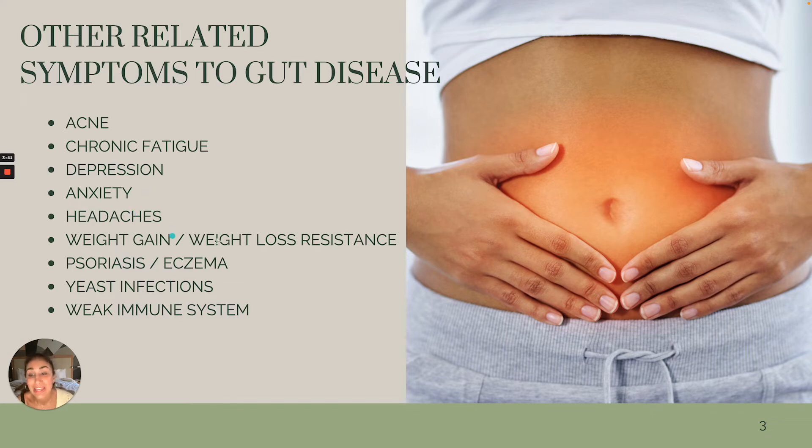Headaches. Weight gain. Weight loss resistance — it can be near impossible to lose weight when you're experiencing gut issues. So we really want to get to the root so we can get you losing weight in a sustainable, long-term way. Psoriasis, eczema, skin issues — absolutely very rooted in gut disease and autoimmune. Yeast infections, bacterial overgrowth. And last but not least, a weak immune system, meaning you get sick a lot — that's rooted in gut disease as well.